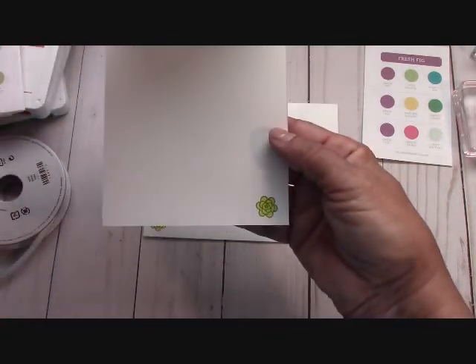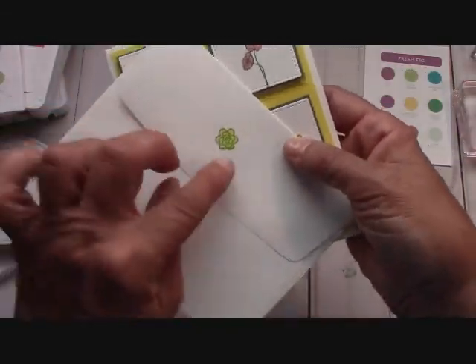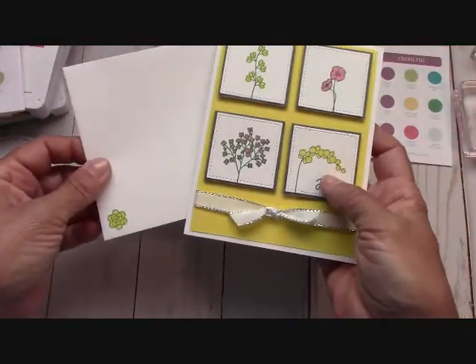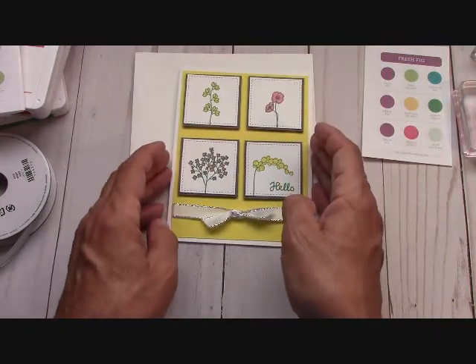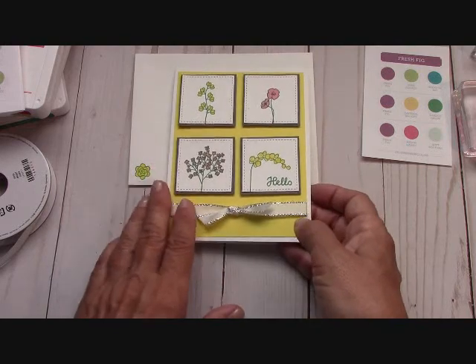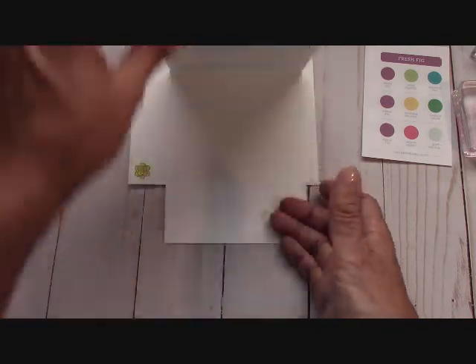I finished the inside, I have my angel policy on the back, and my envelope is completed with this little flower. Isn't that adorable? That's a sweet little flower too. Now let me go ahead and give you the dimensions of the card.